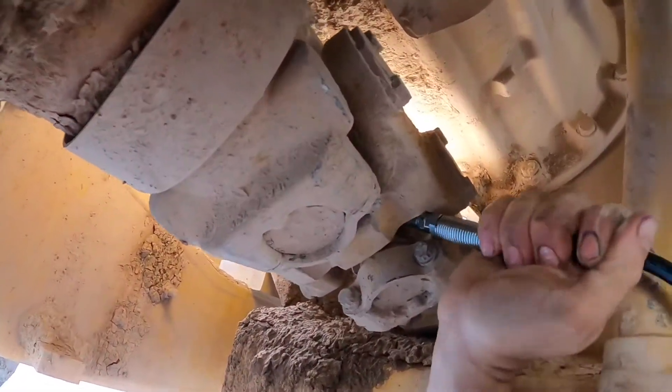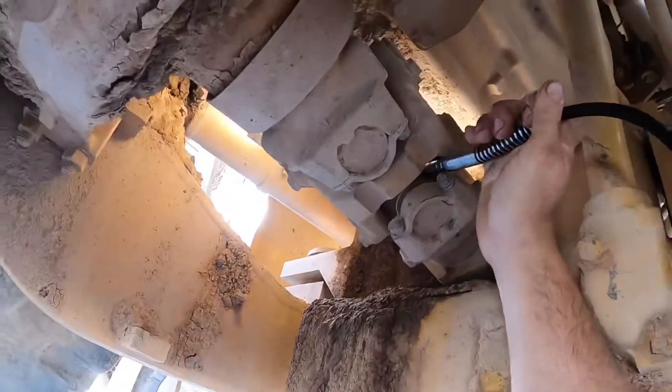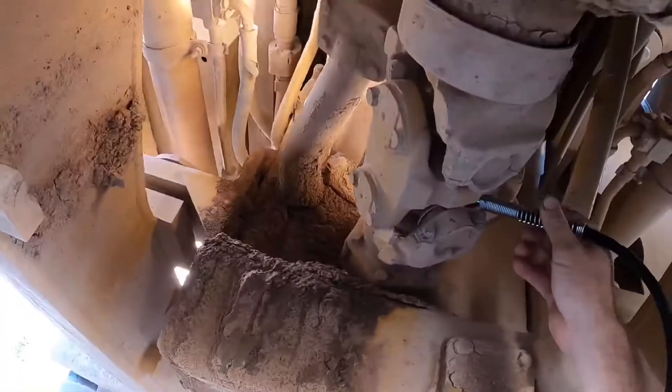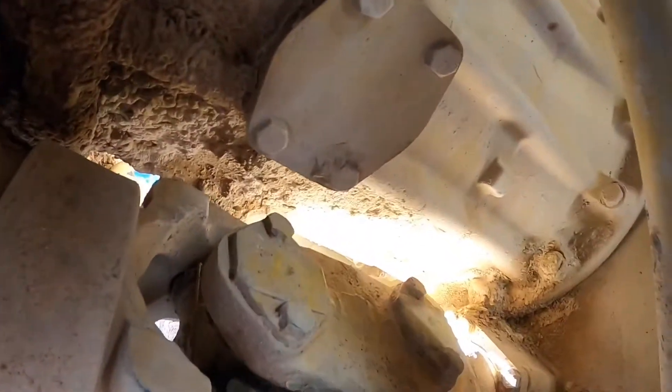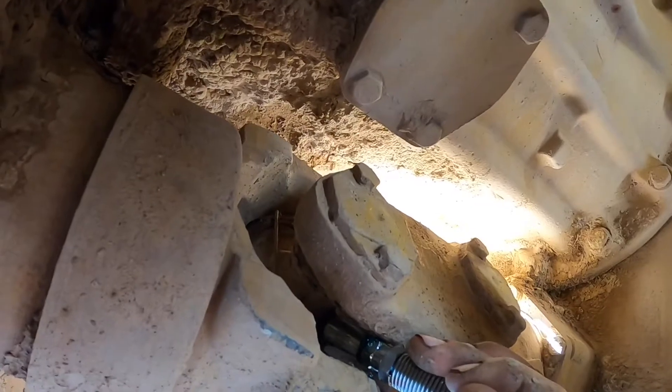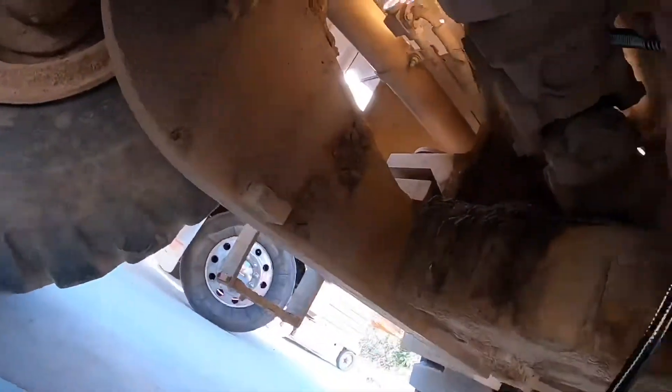We also need to grease our universal joints. There's one between the back diff and the transmission. You want to grease the spiders on each side and give it about five grams of grease. As you hear the air escaping, you want to stop greasing — you don't want grease pouring out of the seals because you'll wreck them.